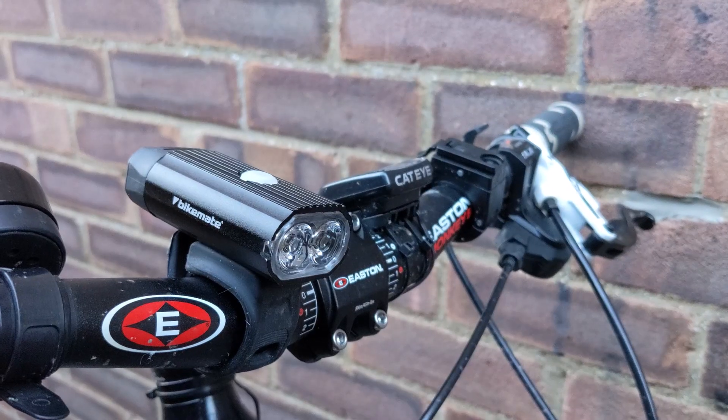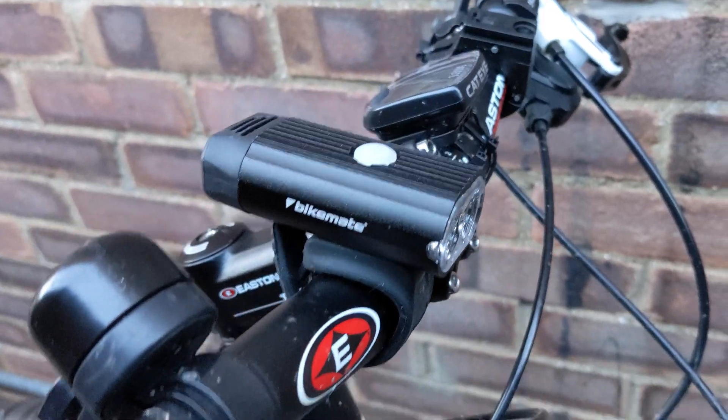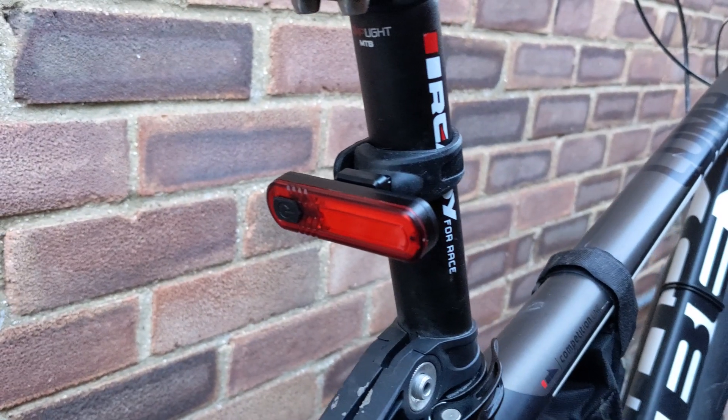I'll give you a quick view of the lights on my bike before we take them outside and do a night-time test. There's some overhanging tree nearby and a fence about 20 meters away. On the first setting you can just make it out; moving up to the second setting; on the third setting you can see the fence now; and on the fourth setting it becomes a lot clearer. I'd also recommend checking out my Vastfire light set review, where I compare the two sets.